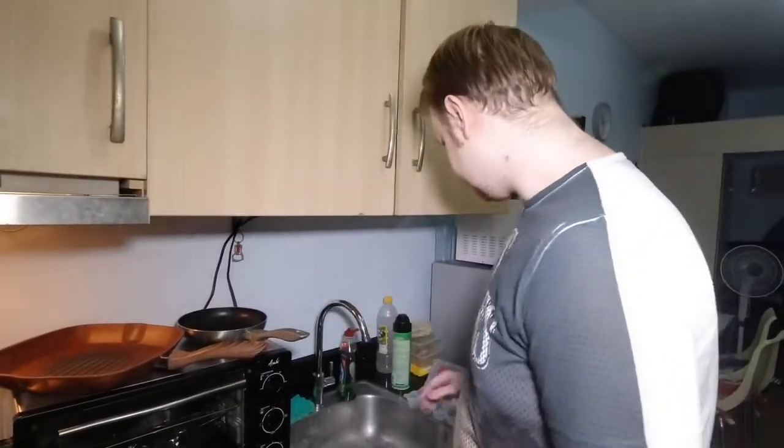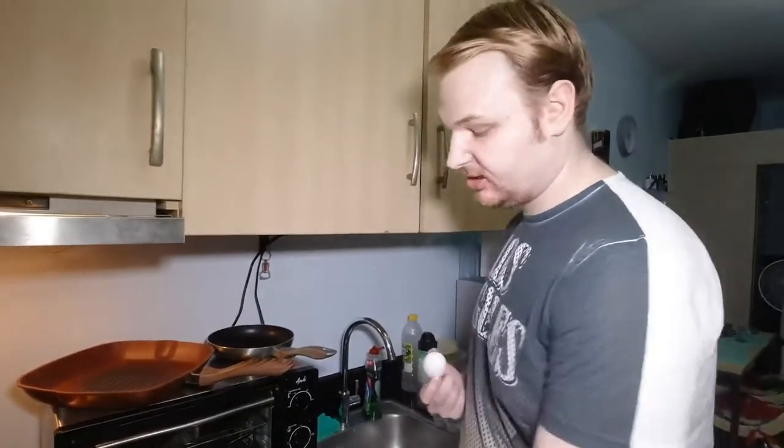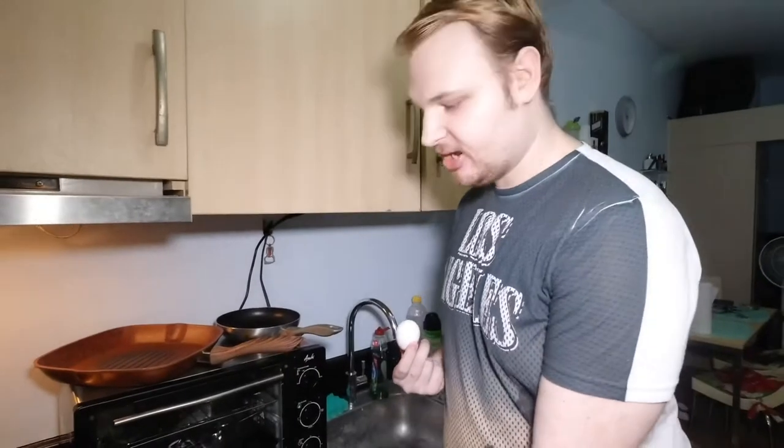Let's do the test! My plan is to do a test with the pans — to fry one egg in each pan. We'll see which one will survive, which will not be sticky, which will be easy to wash, and which is worth it.